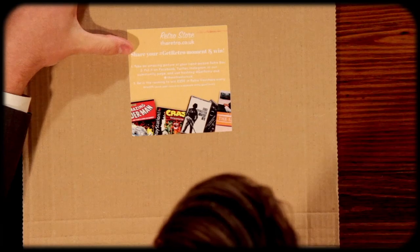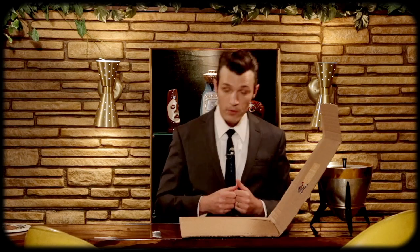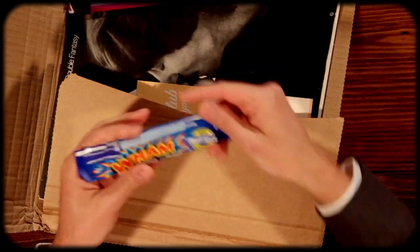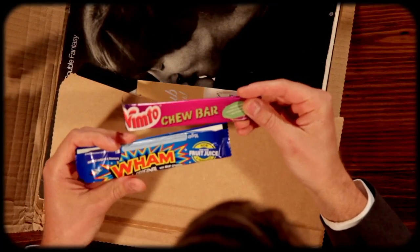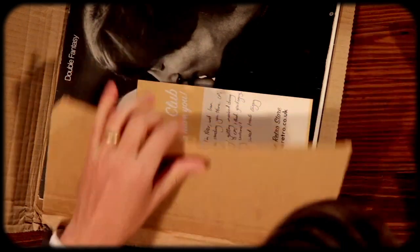You could be in the running to win 250 pounds in retro vouchers every month. They also have their own sort of retro bucks — the longer you're a member the more perks you get, which I think is pretty cool. Let's open this up. Oh look at this — they gave me some candy! I've never seen this candy. A chew bar and a Wham with sour crystals — wow, that sounds amazing.